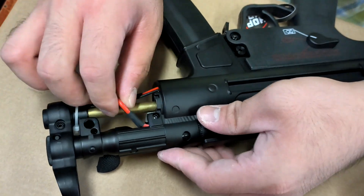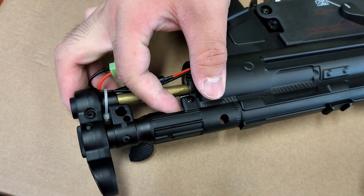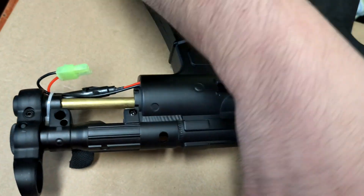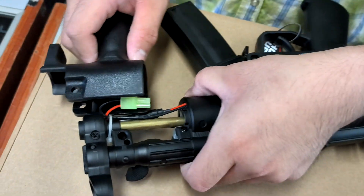Carefully bring it in, like so, and then carefully remove the battery. And then you can reassemble everything.